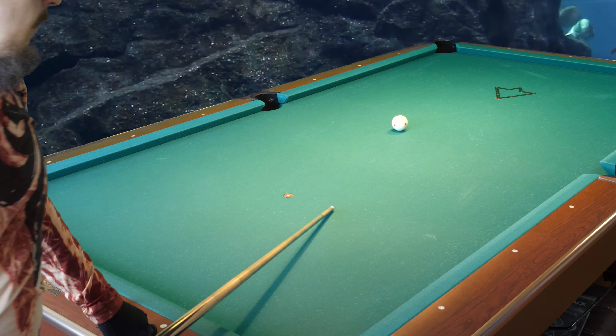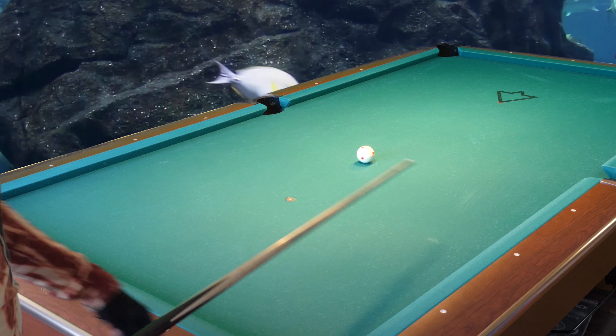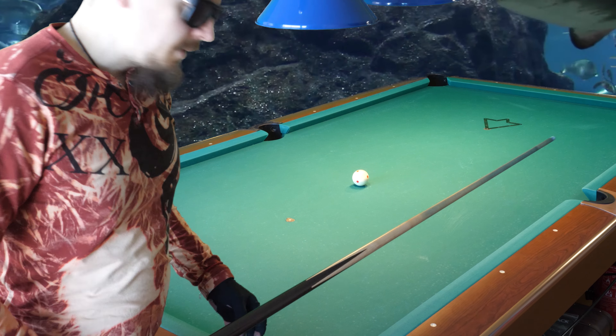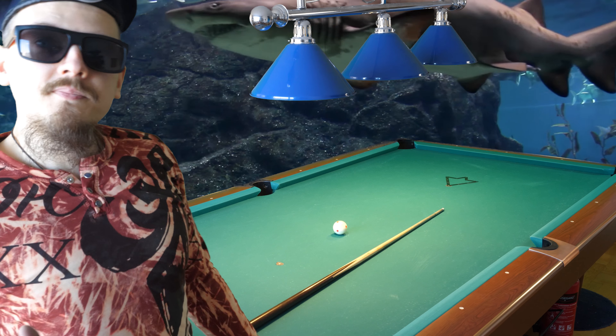A skip shot — shoot hard with draw, like that. You see? The cue ball did not go far enough to scratch in the corner. That's something you can practice. Until next time, goodbye.